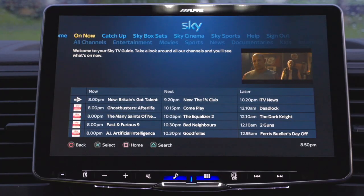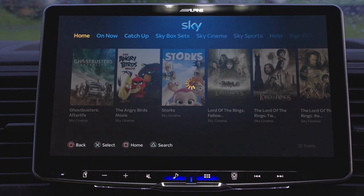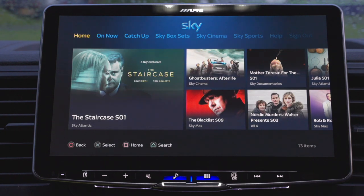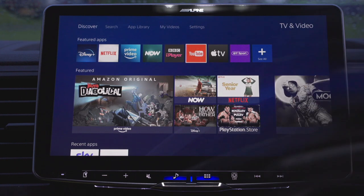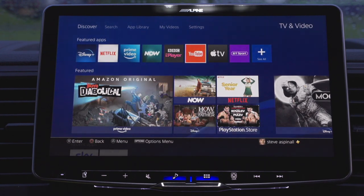This is just a PlayStation, so you've got your Sky app on there. I've also got anything else — I can be playing games. I don't actually know how to use a PlayStation, but you've got your Netflix, your Prime — it's just all there, anything which you want to be doing.